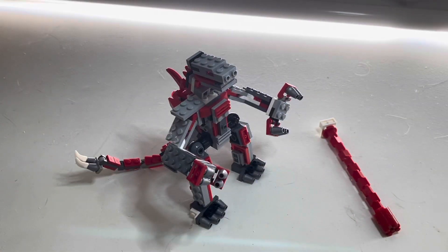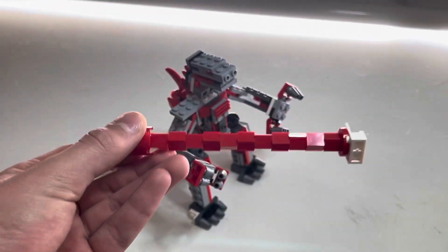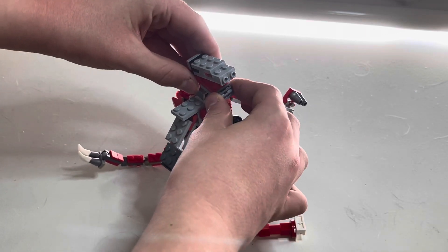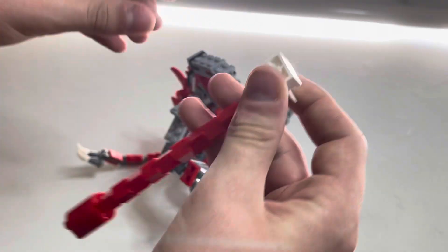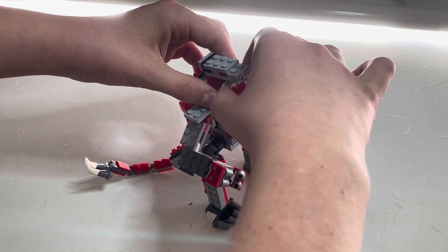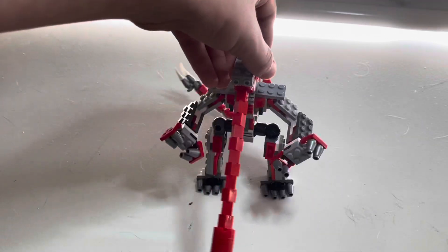Now for accessories — he comes with the atomic beam from Godzilla vs. Kong. If you open his mouth, you can adjust it from here, and it stays in there solid.